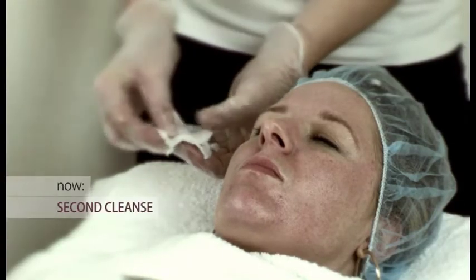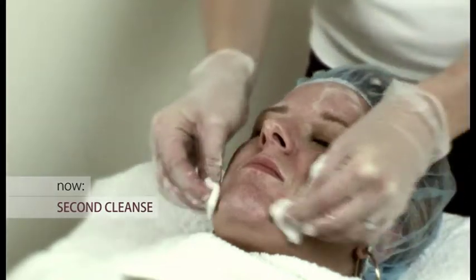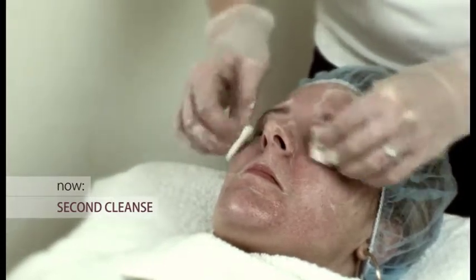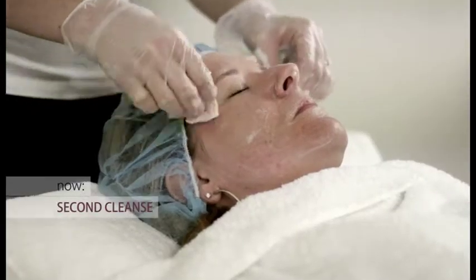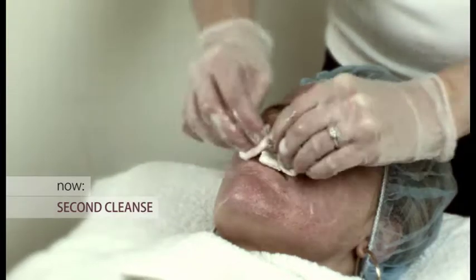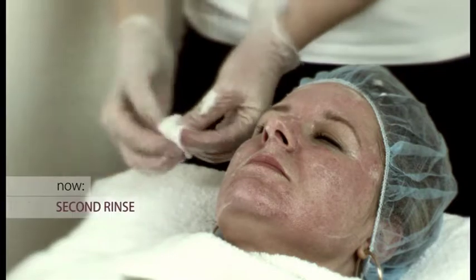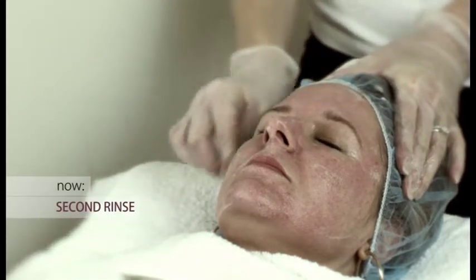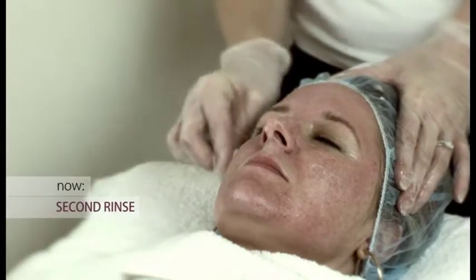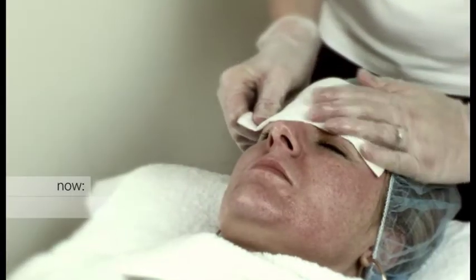The second cleanse is now being done. You might notice the rosy hue on the skin, which is caused by the use of gauze. After the second cleanse, the skin is then rinsed using a clean square of dampened gauze and then blotted to remove excess moisture.